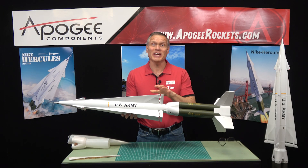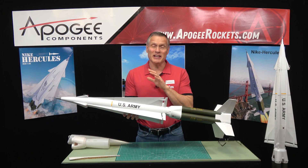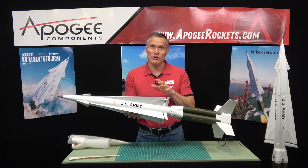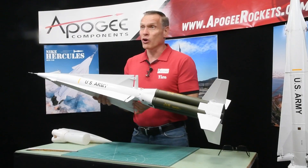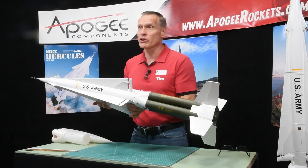This is an introduction to the Nike Hercules Rocket Kit from Apogee Components. This is a scale model of a real missile that was used by the U.S. Army called the Nike Hercules. This is a 1/10th scale version of that.